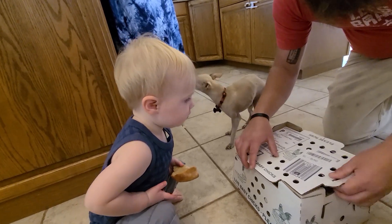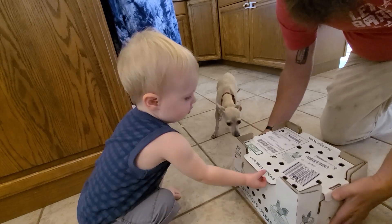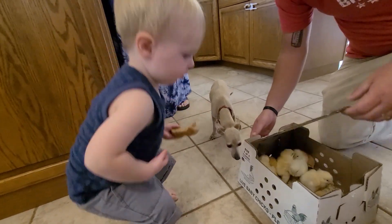We're going to put them in something a little bit bigger than this. I know, but we'll be able to look at them in a little bit, okay? One more look.